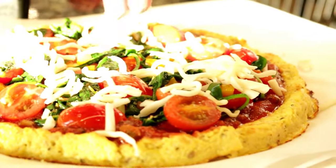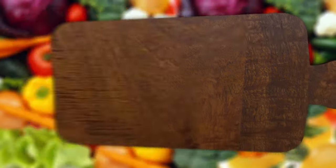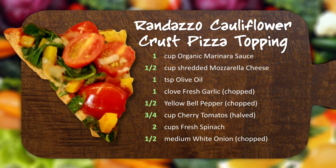We're going to top off our pizza with some mozzarella cheese — and again, this is optional. We're going to go ahead and put this back in the oven at 400 degrees, and this will go back in for about five minutes or so, and then it will be done and ready to eat.